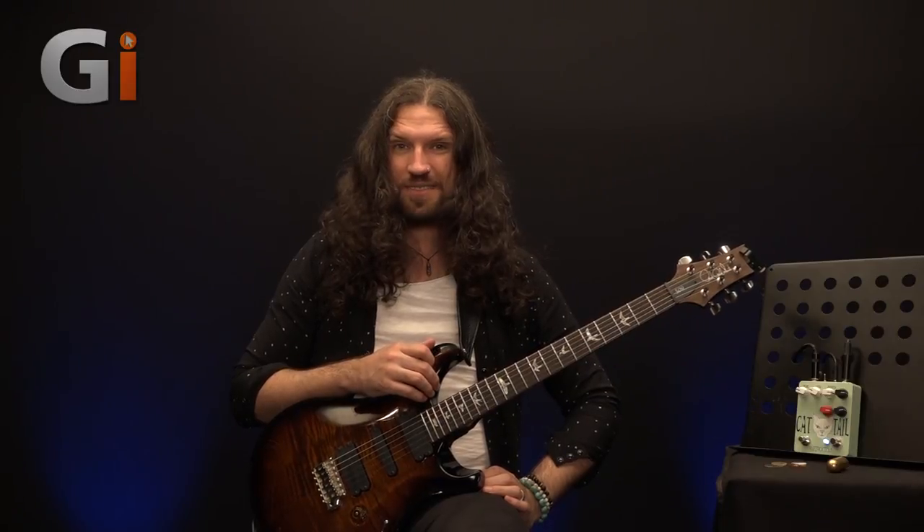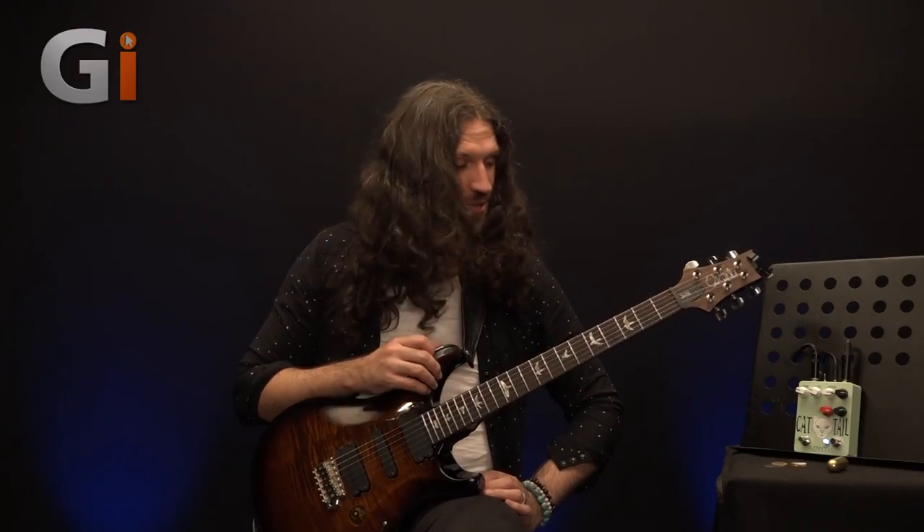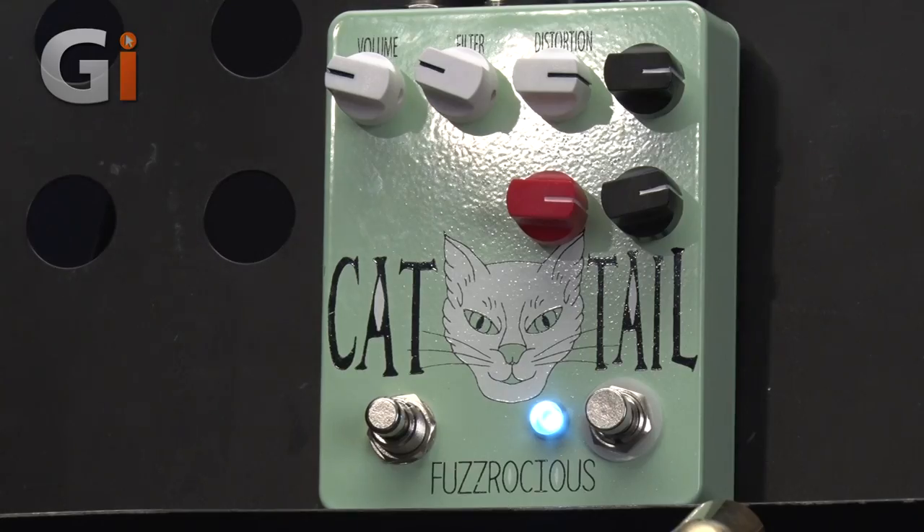Hi guys, Nick Jennison for Guitar Interactive Magazine. What we've got on the test bench today is the Cat Tail from the good people at Fuzzrocious. Fuzzrocious are literally a husband and wife duo in New Jersey who make these amazing hand-built and hand-painted pedals.